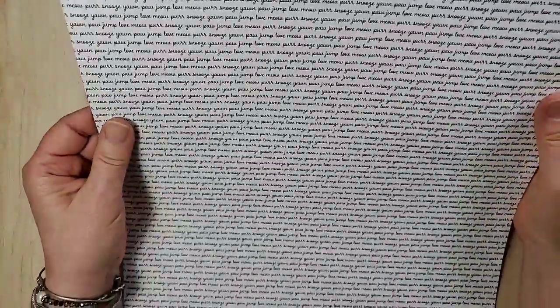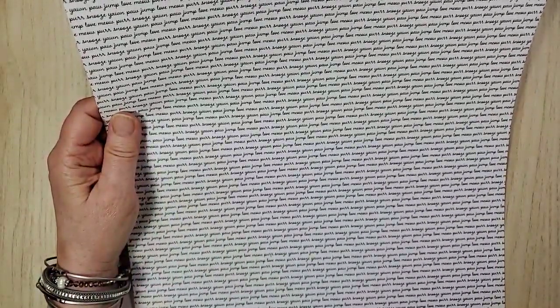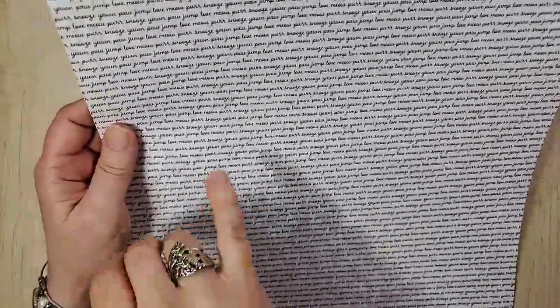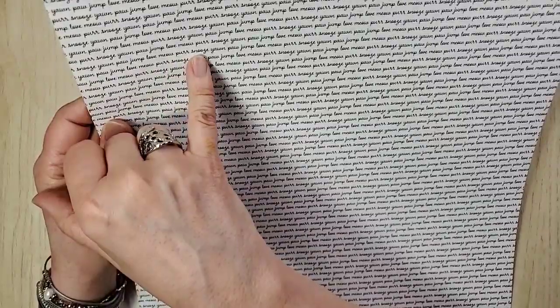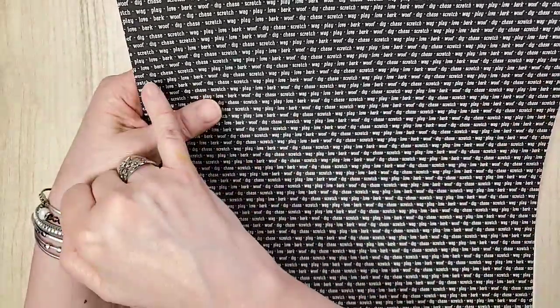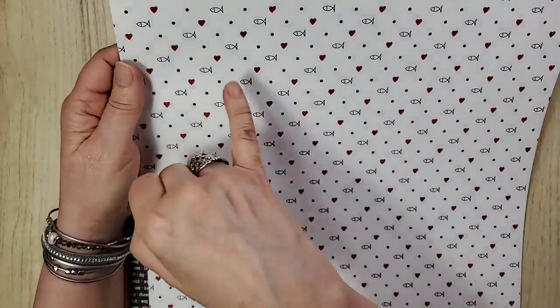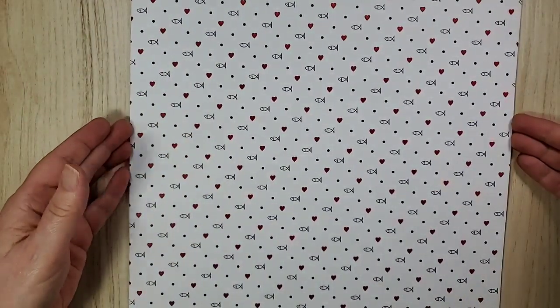Let's flip this over — look at the back. Sandy says that little sand-and-cream guy could get turned into kind of a shell — I have to check that out! It says: 'start here, jump, love, meow, purr, snooze, yawn — and then start all over again.' That's the day of a cat! And then this one says: 'dig, chase, scratch, wag, play, love, bark, woof' — and it starts over again. Lots of play! This is really cute with the little hearts.